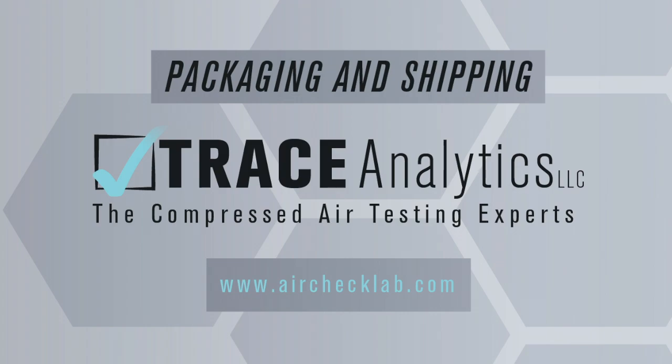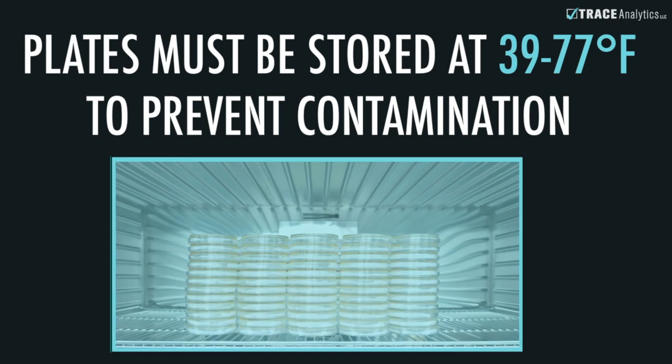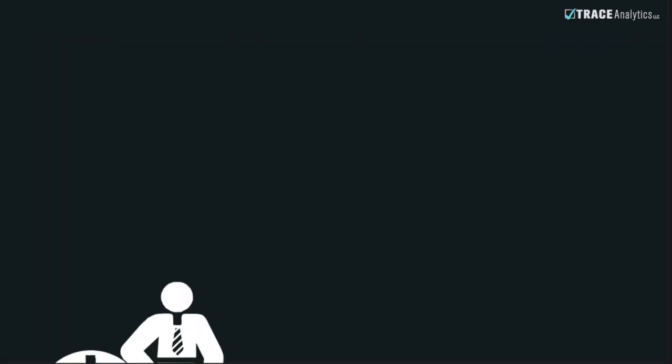To avoid retesting, notify your shipping department of these instructions. The samples are temperature sensitive and need to be received by our laboratory within 24 hours to avoid growth. We recommend shipping your plates the same day they are collected.